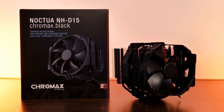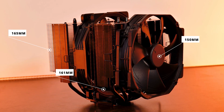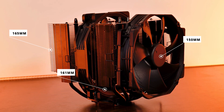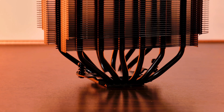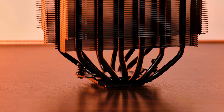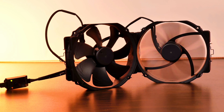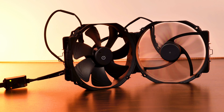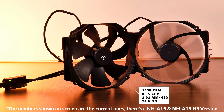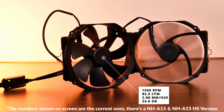This is the Noctua NH-D15 in its Chromax Black version. Being 165mm high, 150mm wide, and 161mm thick, this dual tower cooler does not even come close to being considered mid-size. The 6 copper black-tinted heat pipes transport the heat up from the base to the massive fin stacks. From there, the included Noctua NF-A15 fans take over — these massive 140mm fans spin at 1200 RPM, blowing up to 68 CFM at 1.51mm of H2O, rated at 19.2 dB.